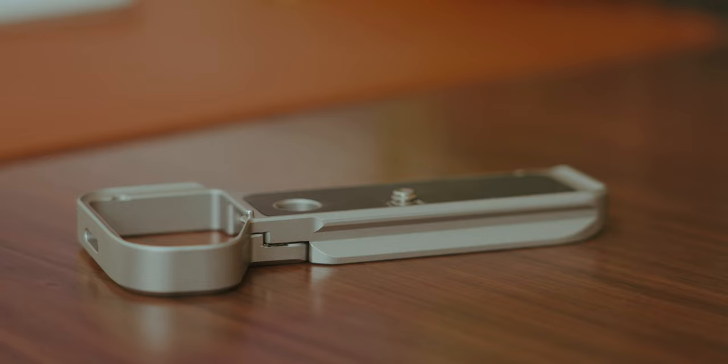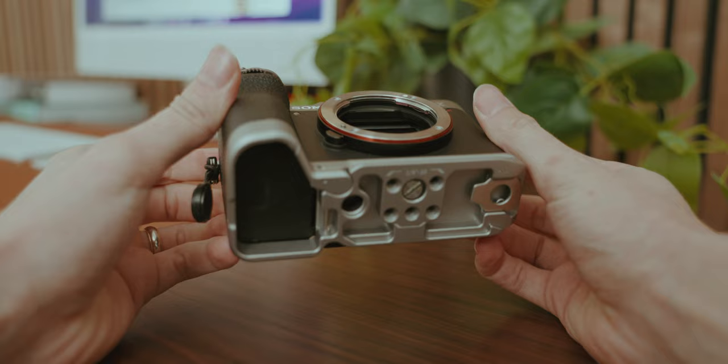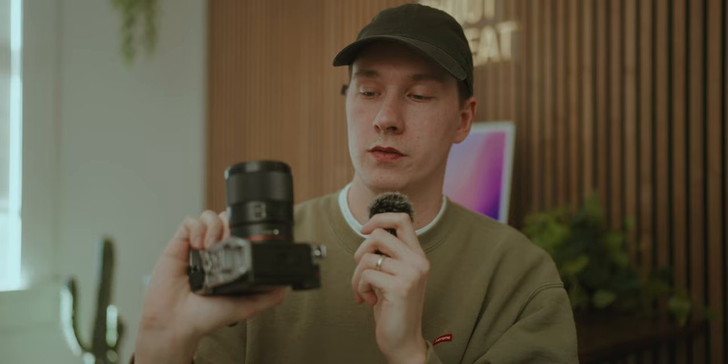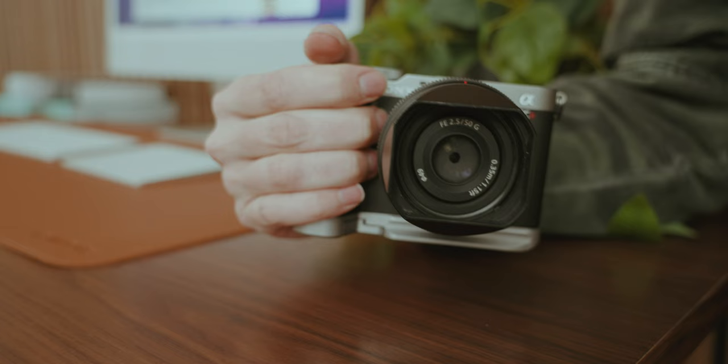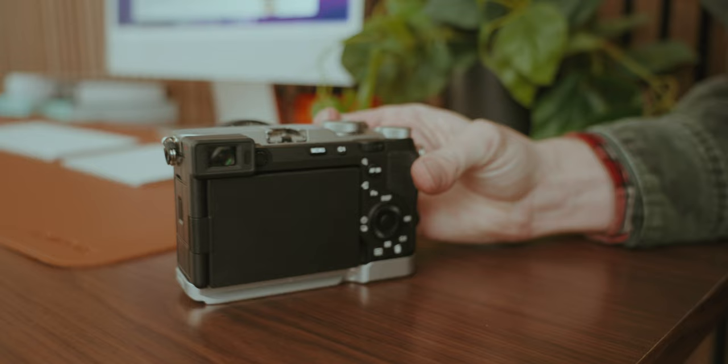The first accessory I have to recommend is the SmallRig grip extension. This grip looks so good on this camera. If you have a silver A7C II or A7CR, this accessory is a must. The silver of the grip matches the silver of the top of the camera extremely well, and it adds to that retro aesthetic that drew me to buying this camera in the first place. It's a fairly minimal grip that makes the camera much more comfortable to hold without increasing the overall size too dramatically.